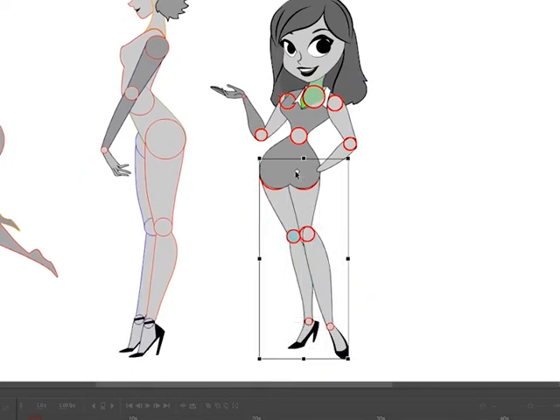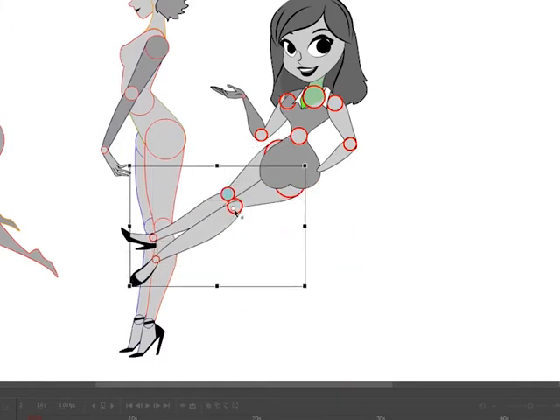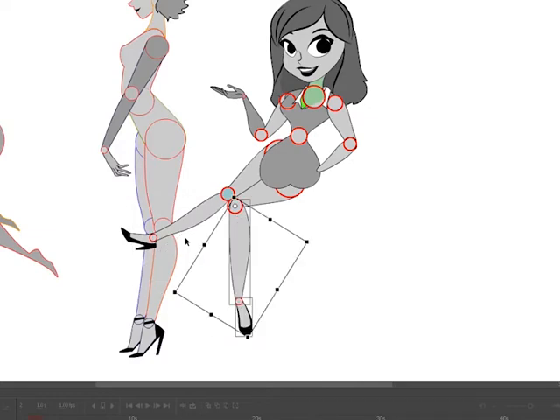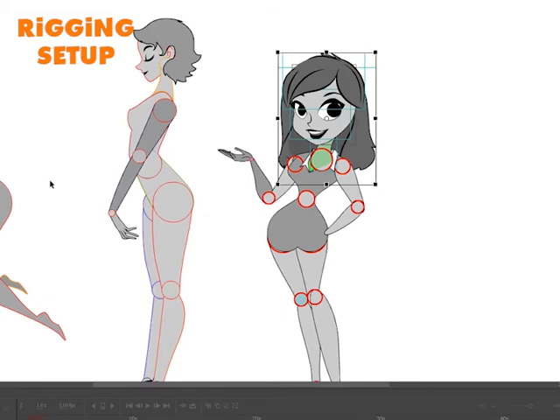The way that her legs are set up, I can do walk cycles. I can even have her sit down, theoretically. So that's my design intent with a three-quarter front pose.